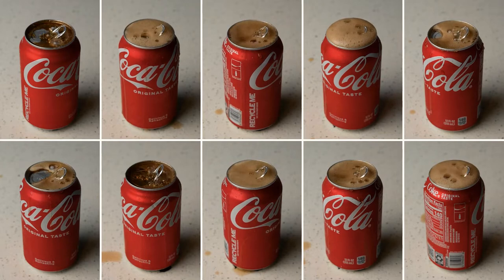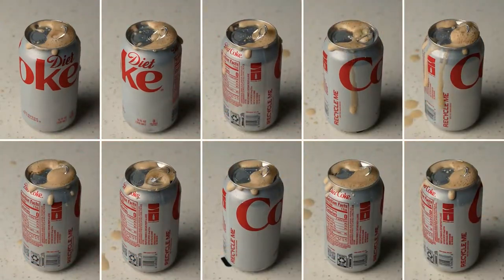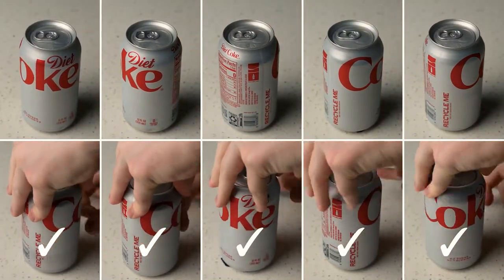I don't know about you, but I didn't see a big difference there. But let's try some more cans to be sure. To make things interesting, this time try and guess which row got flicked and which row didn't. Surprise! It was the bottom row again.